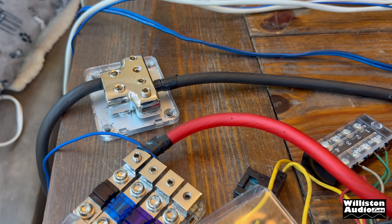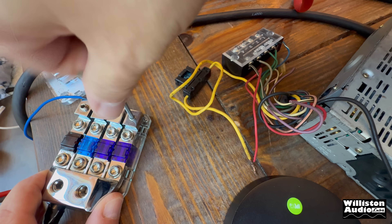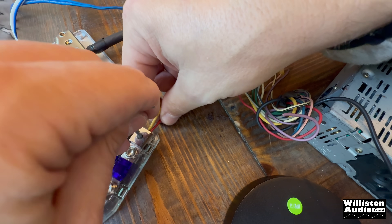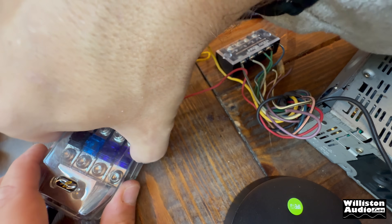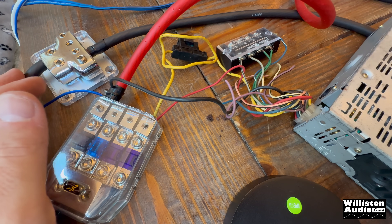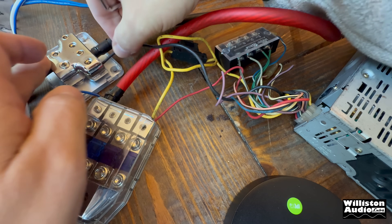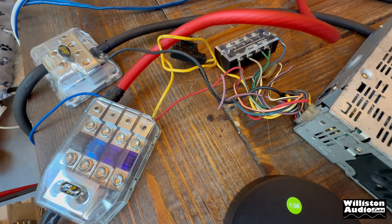Let's move on to hooking up the Alpine and make sure that it works. As you can probably imagine, the wires here on the Alpine are pretty short, so we're just going to go right into the distribution block. We're not going to use a turn-on — once the power comes on, it will come on, as we have the turn-on hooked up straight to the power. Then the ground — hopefully this one's a little longer, which is long enough to go in right here. I'm going to get the right Allen key. All right, that's good.